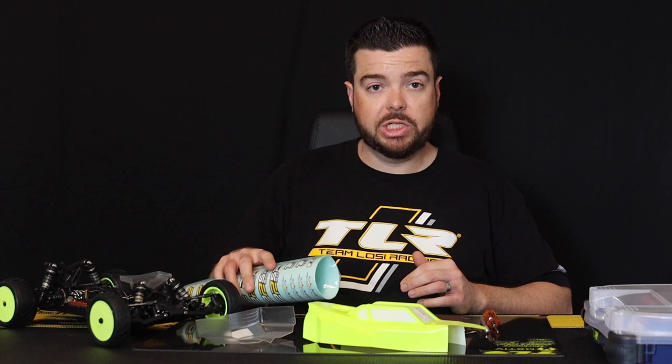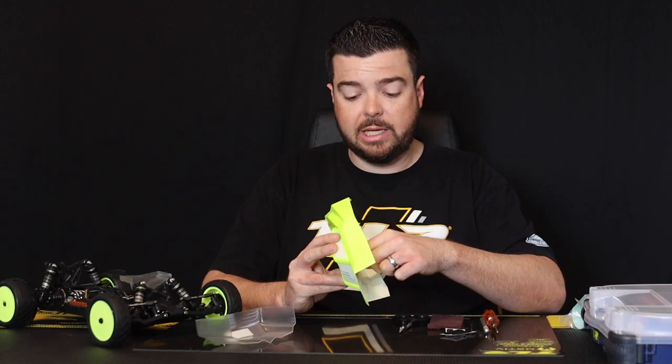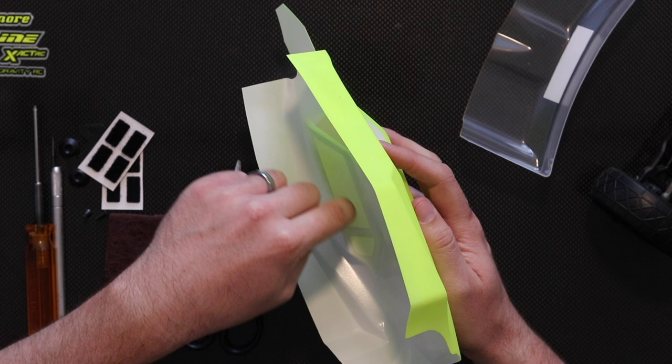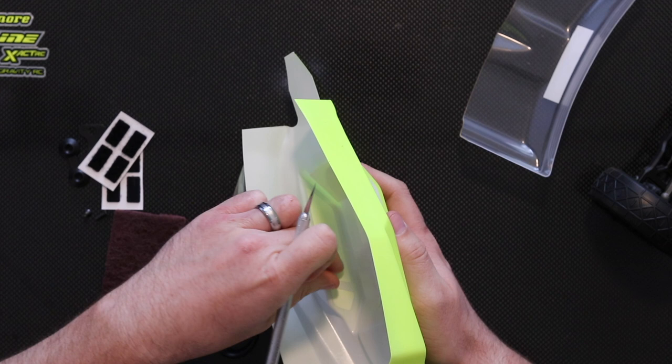We're back inside from outside. We have our painted body and our clear wing and sticker sheet — we're going to finish everything up and get it on the 22 5.0 DC roller so we can hit the track. The paint is dry. A good way to check is to touch the window mask and make sure it's not tacky — that way if it is still tacky you're not messing up the paint on the body. Everything's good, so I'll use a hobby knife to carefully lift up the corner of the mask, then grab it and set those off to the side.